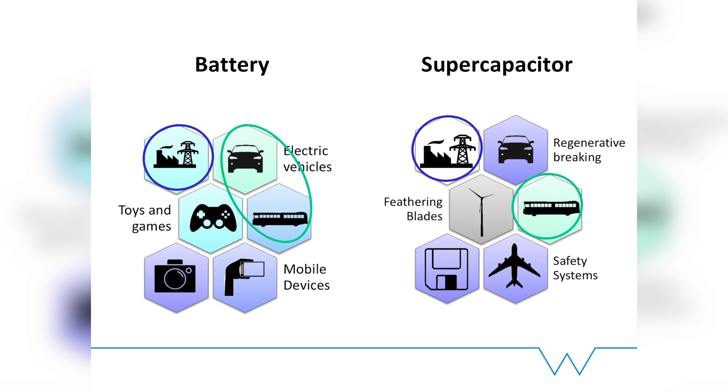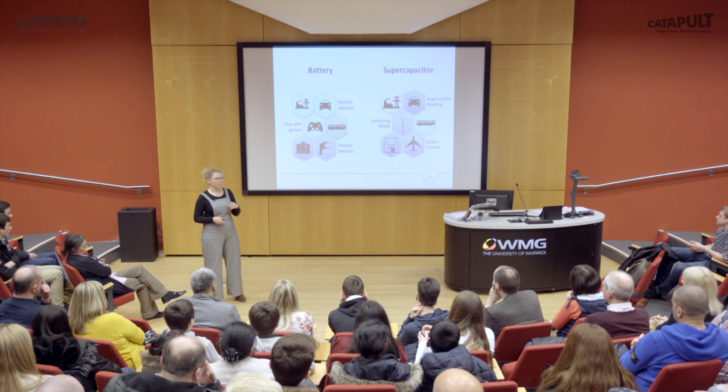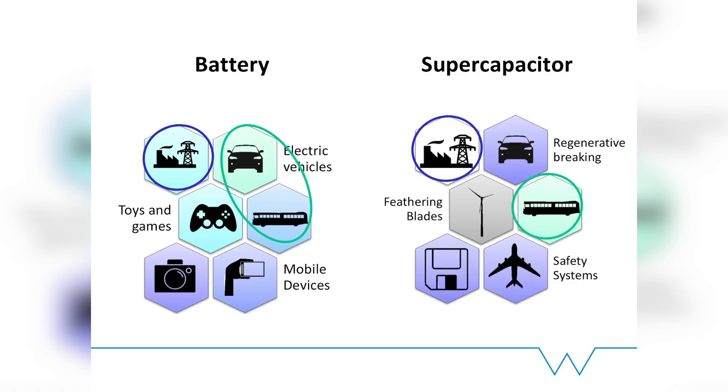Looking at the applications: batteries are really useful in electric vehicles, mobile devices, and anything in your home. Supercapacitors have been known more for regenerative braking, safety systems, and most importantly grid storage — they're really useful to help smooth the grid and store charge. But Mel mentioned that batteries are going into grid storage too, so maybe they aren't so different. And now supercapacitors are even driving buses, so maybe they can be used for electric vehicles after all.